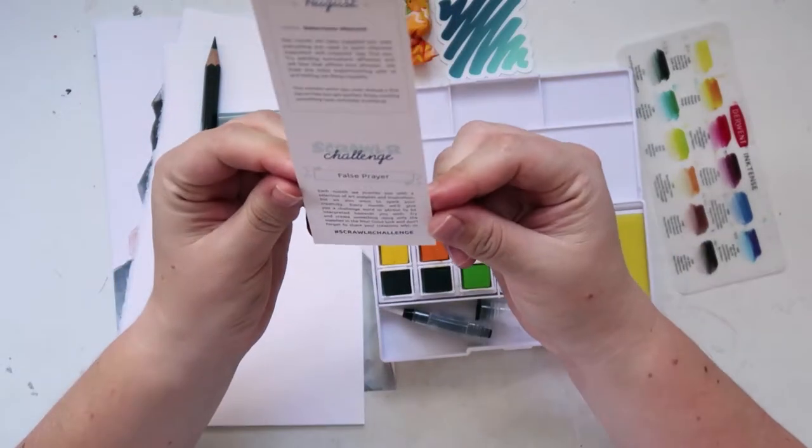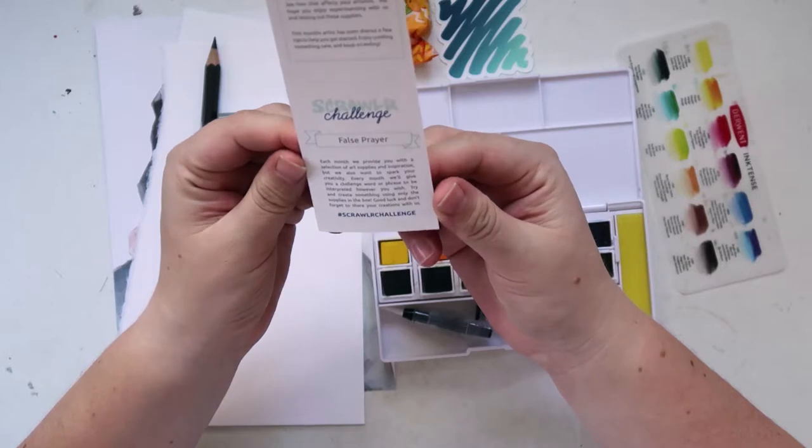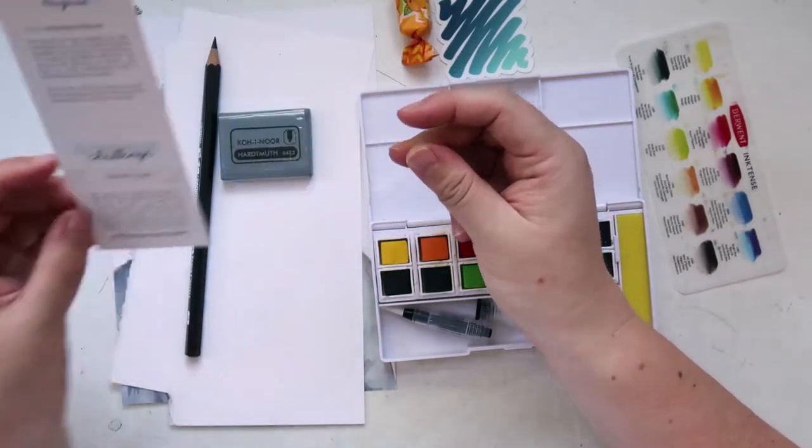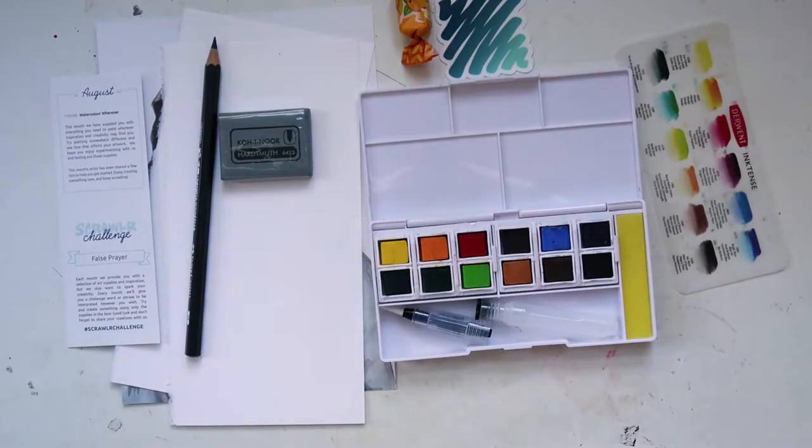This month's prompt is 'false prayer,' so I have no idea what to do with that, but I guess we'll just test out the supplies and hopefully something will come to us in the meantime.